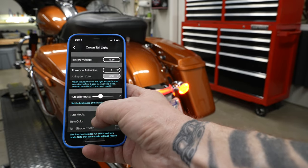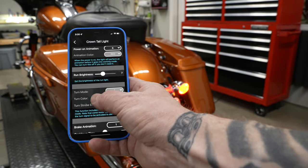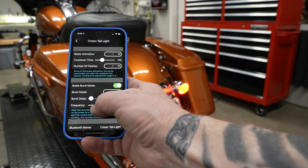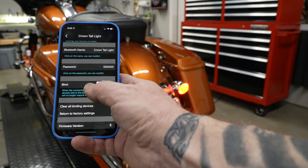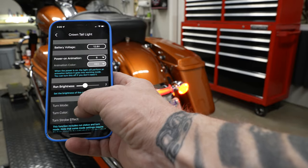We're not going to go through the entire app, but there are a bunch of different settings: how long, run brightness, turn mode, brake animation, countdown time — you name it. You can change your password if you want, but you just have to go through and mess with it to see what you like best.